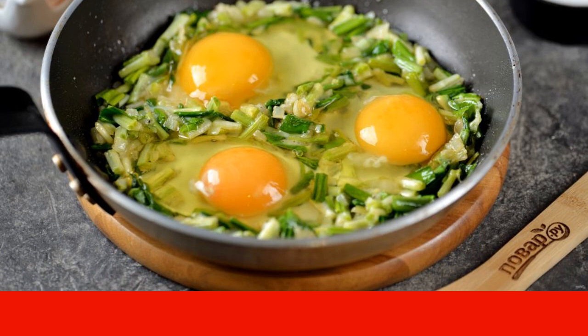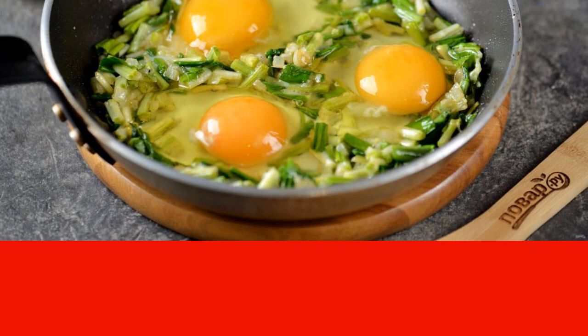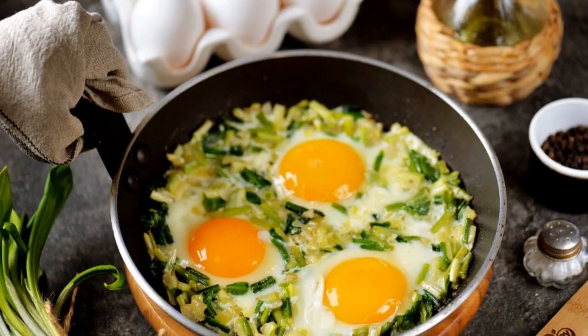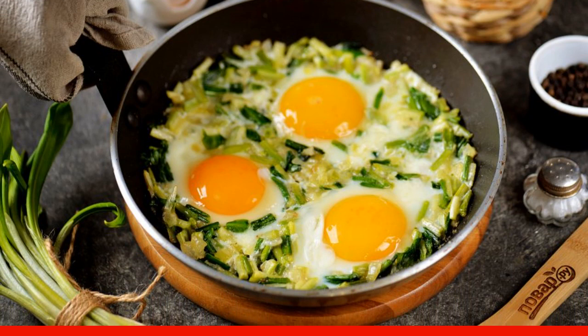In this case, the yolk should remain raw — it will act as a sauce in the finished dish. As soon as the egg white is completely white, turn off the stove and immediately serve the finished dish to the table.